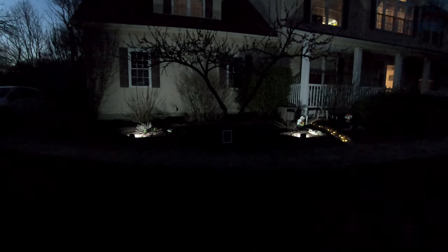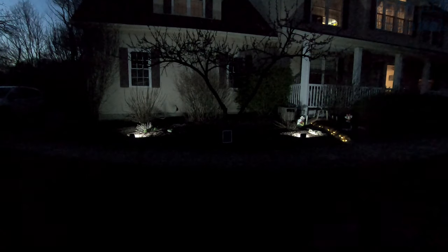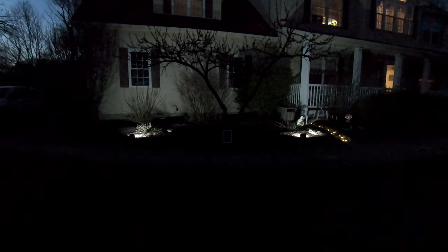The only con, and it's very very small, is that you have to get used to using the remote and you have to come out and manually set the eight hours each night — but after that it's set and forget it. The color is nice and pleasing to the eyes, and the solar panel charging does great.